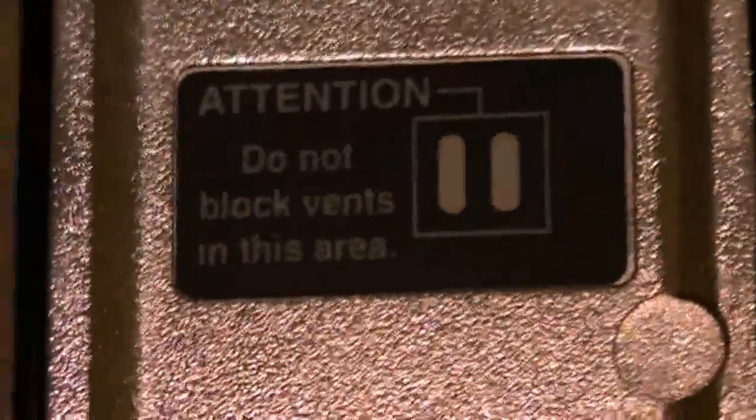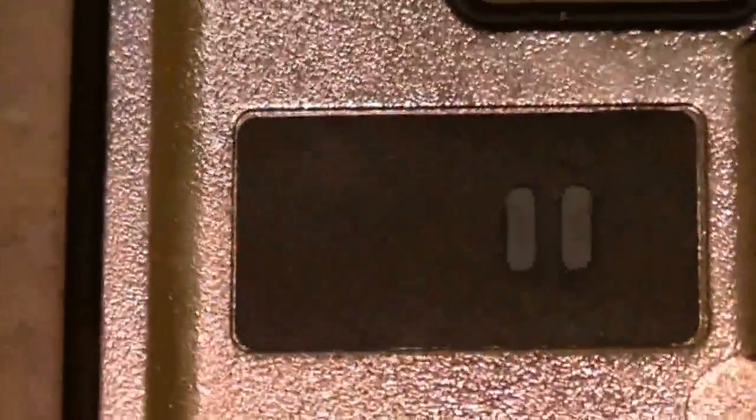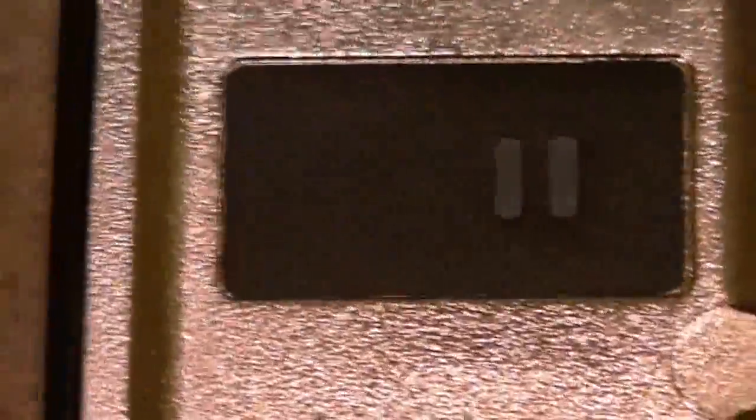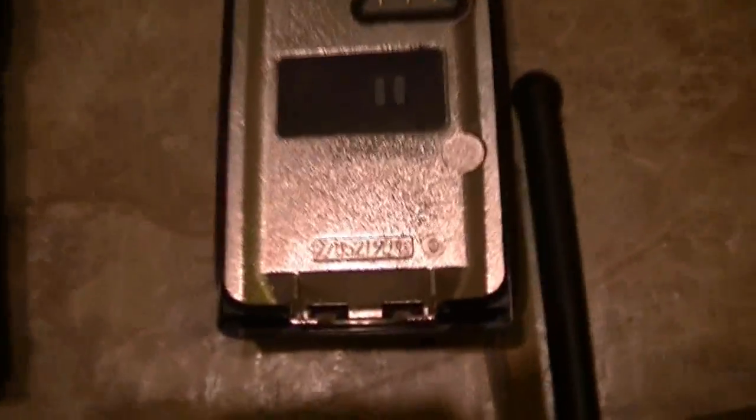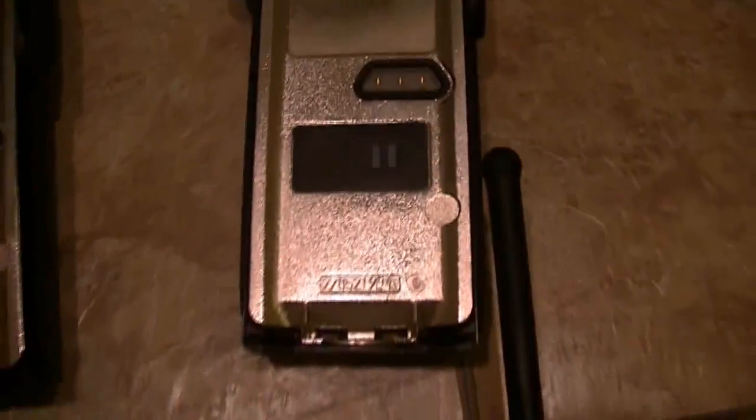Some might not be able to do it. This one is an older one, that's why it doesn't have the 'Do Not Block Vents' sticker. But I do have that sticker and I could add it or not — I don't think I will. They're legit, it's just an older model radio, older production. But the rest have them and that's fine.